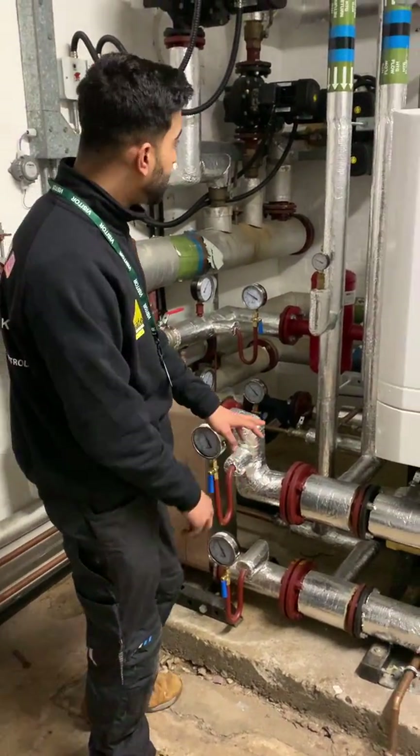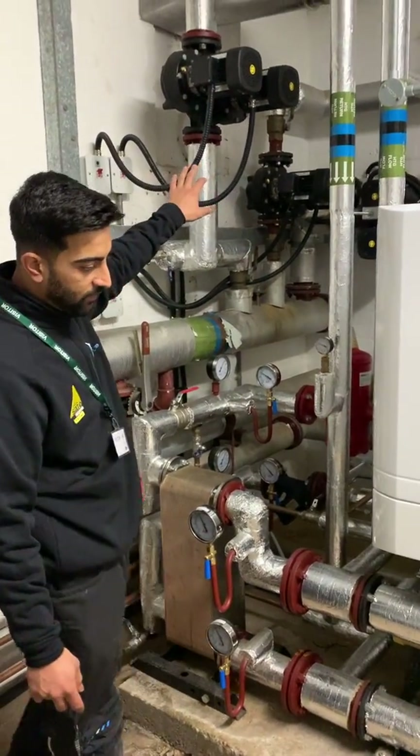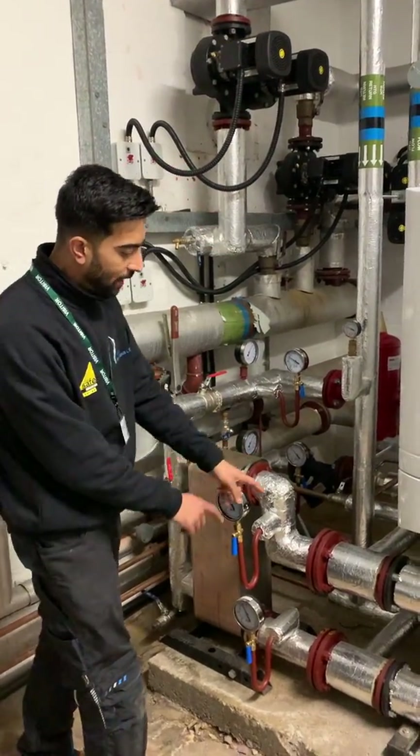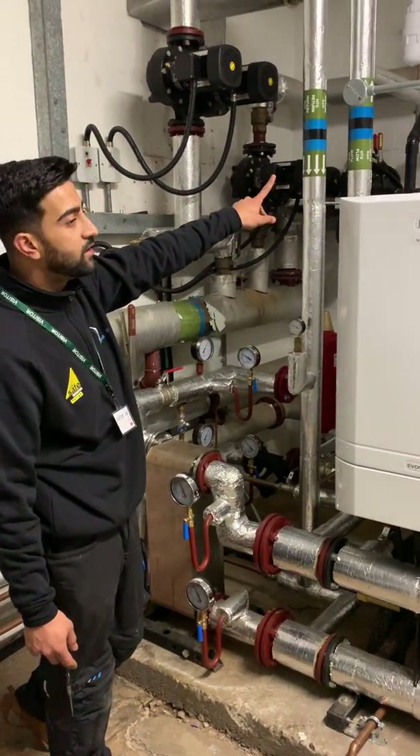And then what we've done with this one — because there was no diverter valve allowance for this system — was tap into the primary side of the system and use that cylinder flow and return.